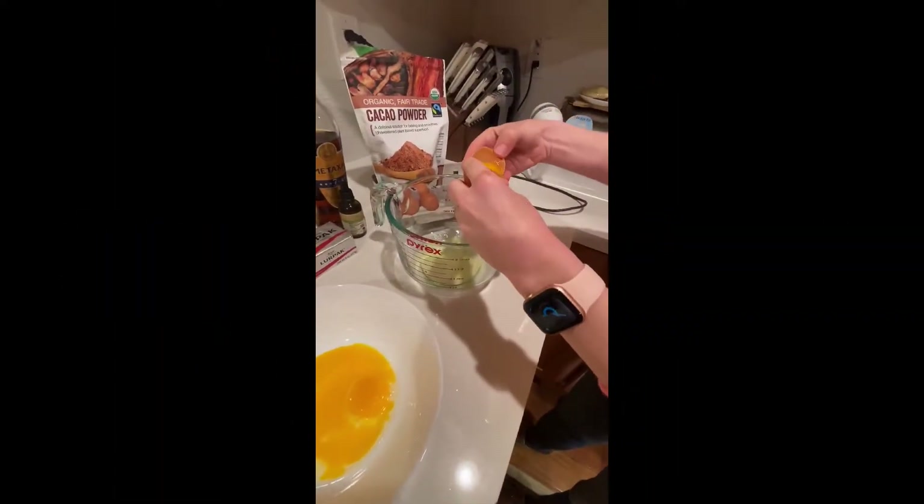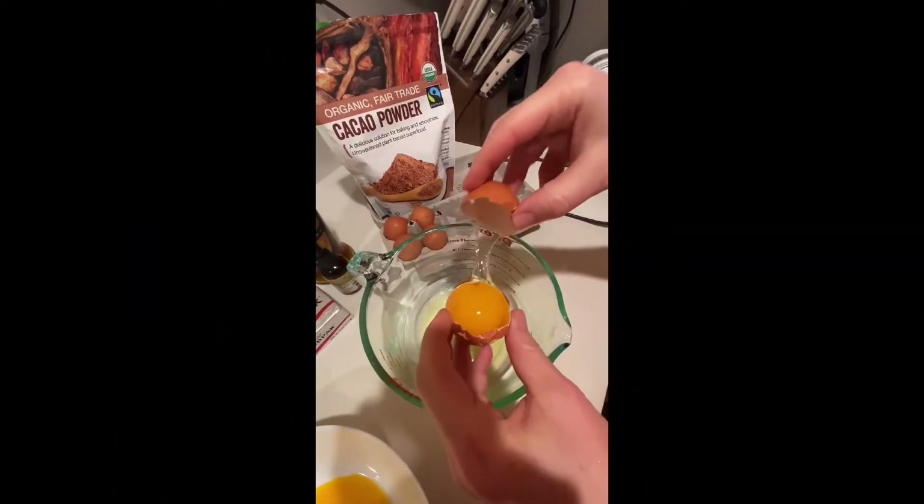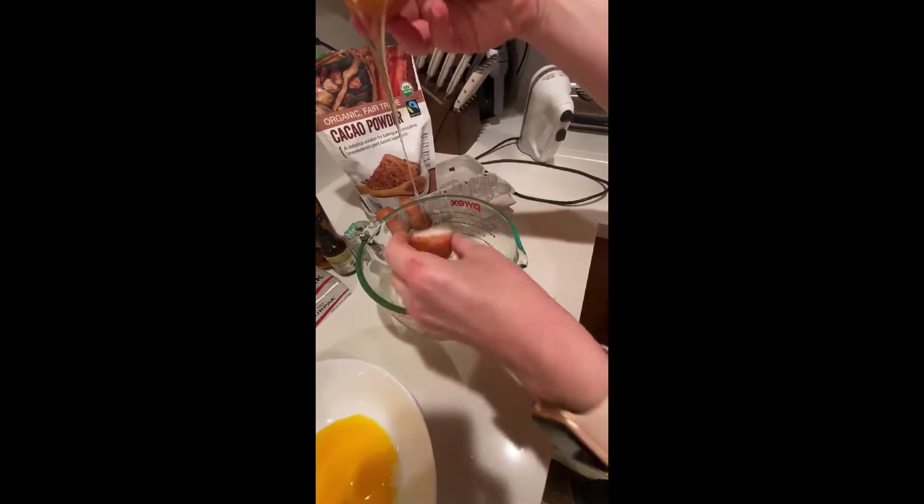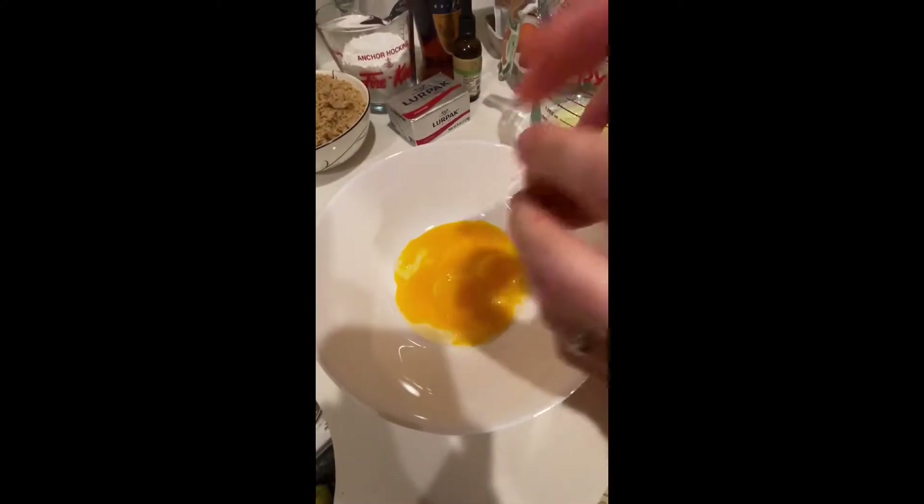The first step is to separate the egg whites from the egg yolks. You'll need a bigger container for the egg whites because later we're going to beat them to snow and they'll become really foamy.